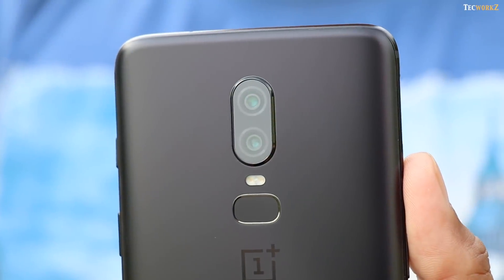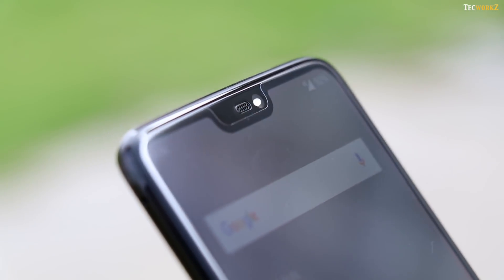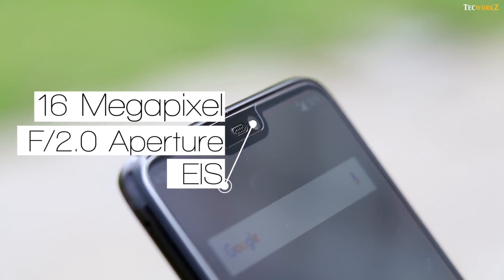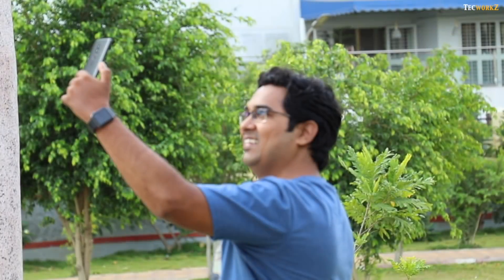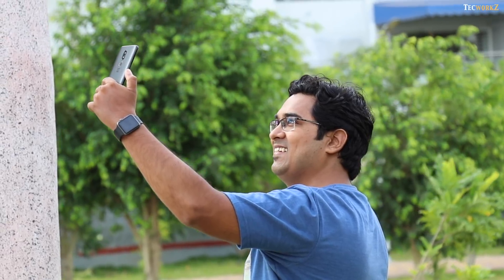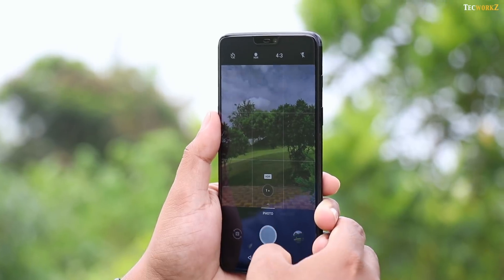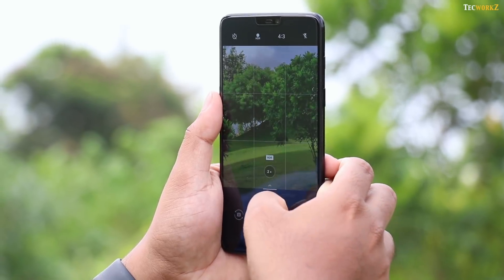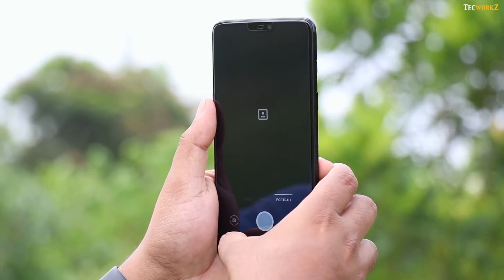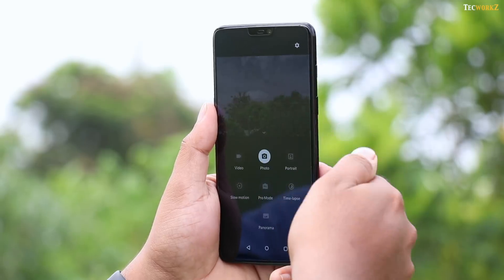The resulting videos are interesting, and we will take a look at them later on in this video. At the front, we still get a 16 megapixel camera with F2.0 aperture and electronic stabilisation. After the software update released last week, you can now take portrait mode images with the front facing camera as well. The camera app interface is very simple — you get a zoom button right above the shutter button, and swiping to the left gets you to portrait mode, just like on the OnePlus 5T. You can also swipe up to get to all other camera modes.